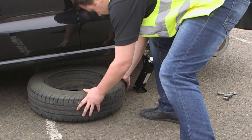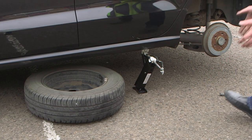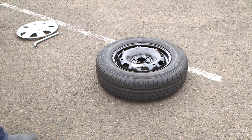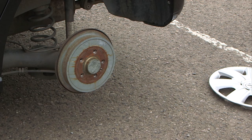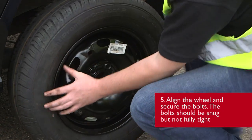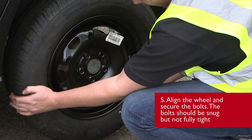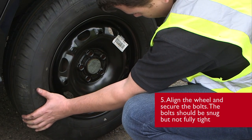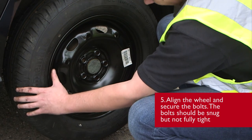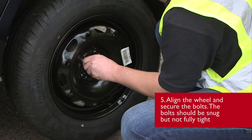When placing the wheel under the vehicle, be certain not to disturb the jack. Next, we want to take the spare wheel from the car and offer it up to the wheel hub. Lift the wheel very slightly so that it locates on the centre of the hub. Align all of the holes, and then locate a wheel bolt into the wheel.